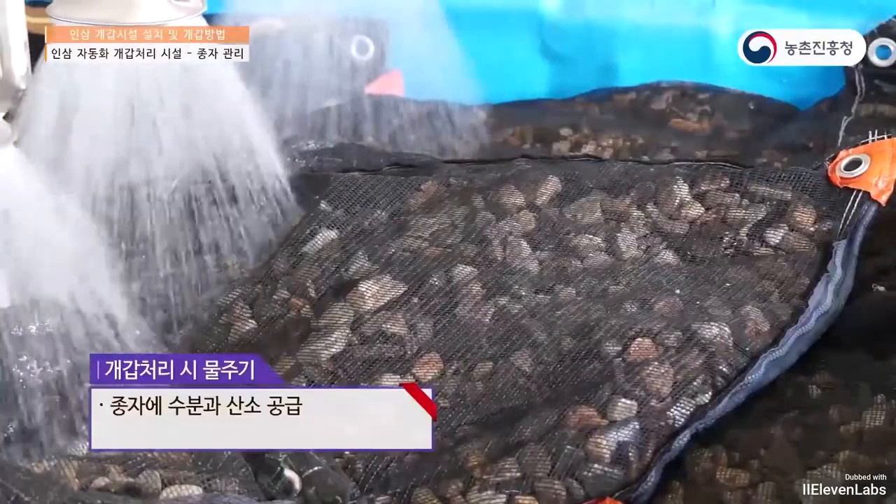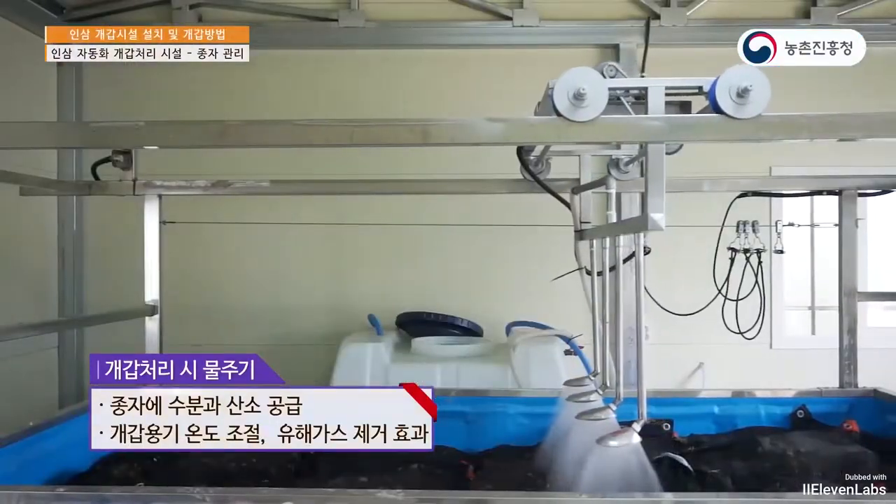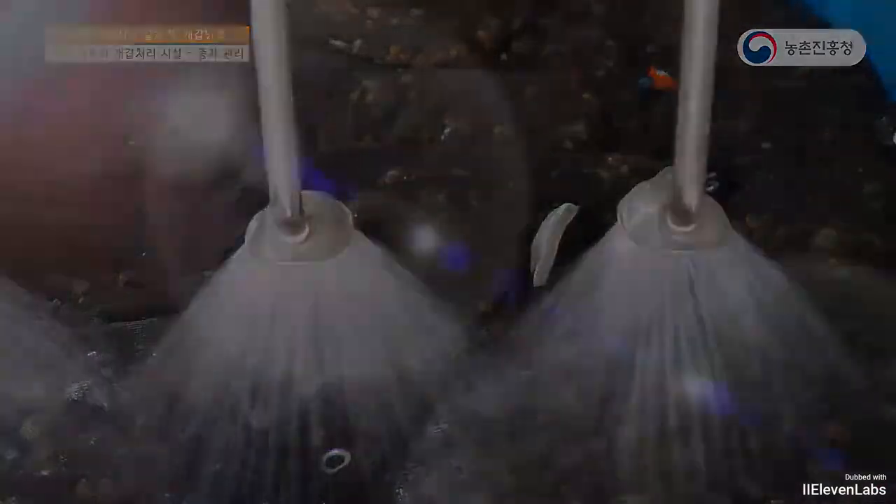During the watering period, you should pay special attention to the amount and supply of seeds, helping regulate temperature and humidity to avoid mould.